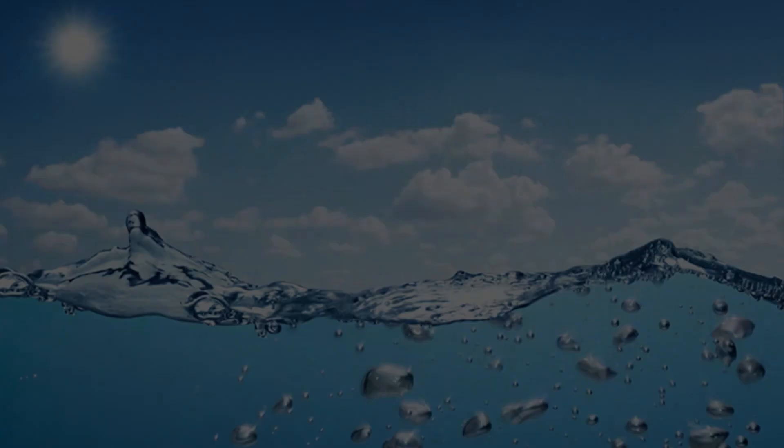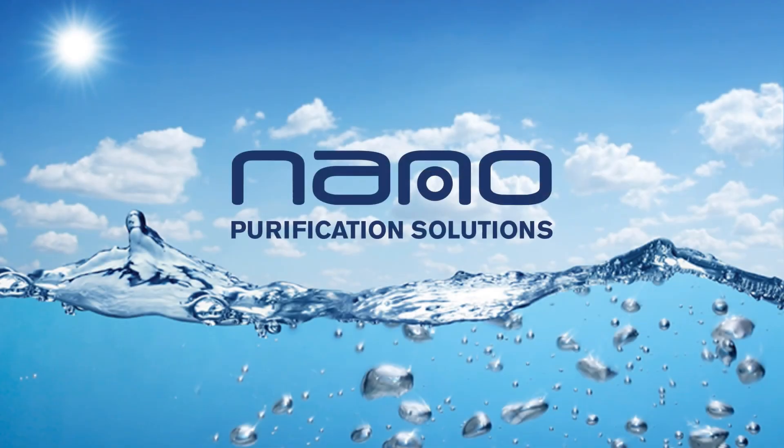With over 150 years of experience, Nano is a clear choice for your compressed air and gas filtration, purification, and separation requirements. Experience. Customer. Service. Nano Purification Solutions. Visit us online at n-psi.com.